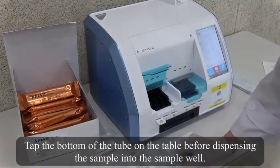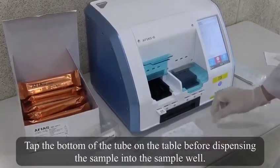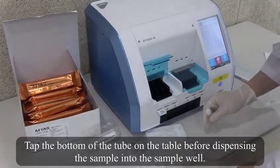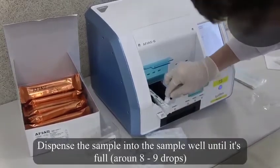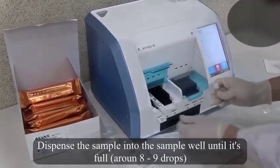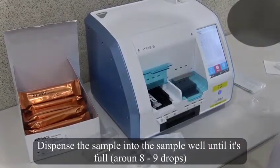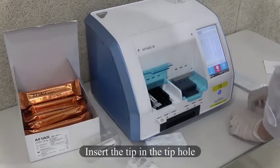Tap the bottom of the tube on the table before dispensing the sample into the sample well, until it's full — around 8 to 9 drops. Insert the tip in the tip hole.